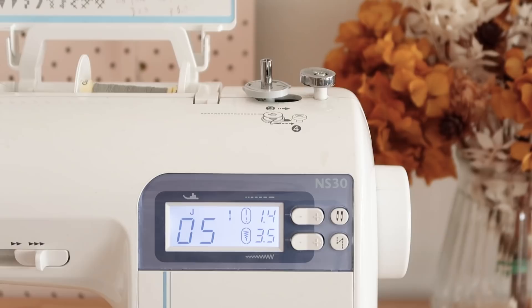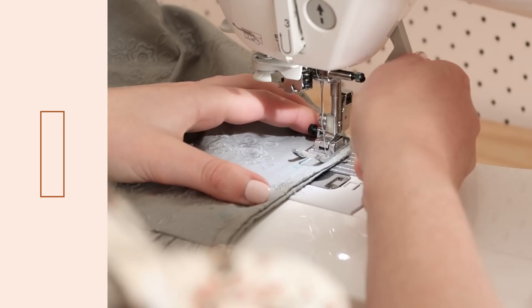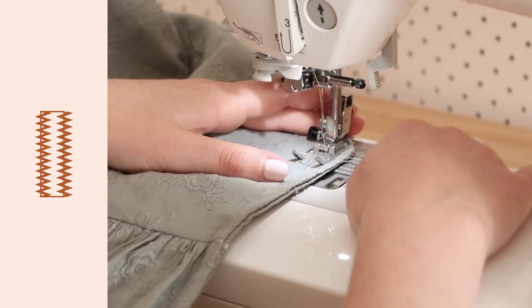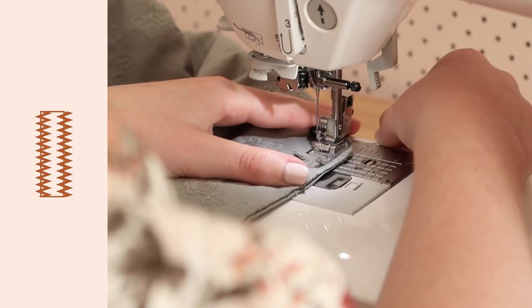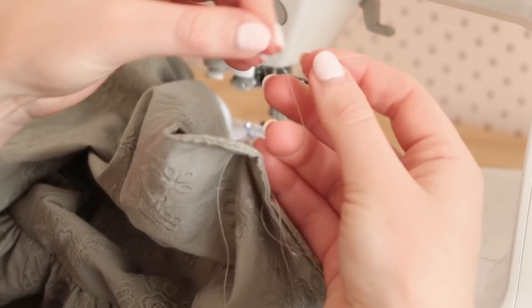You can use the buttonhole foot of your machine if you like, but if you don't own a buttonhole foot, simply set your sewing machine to a zigzag stitch, change your stitch length to 0.4 and your stitch width to 2.5, and stitch along the two lengths of your buttonhole marking. Then change your stitch length to 0.2 and your stitch width to 5.5, and sew a few stitches along the top and bottom of your buttonhole to finish it.